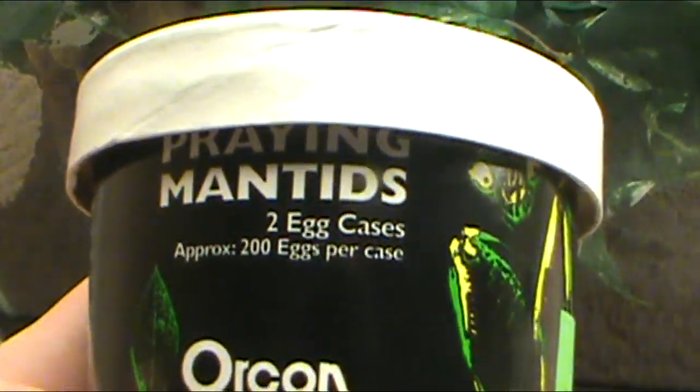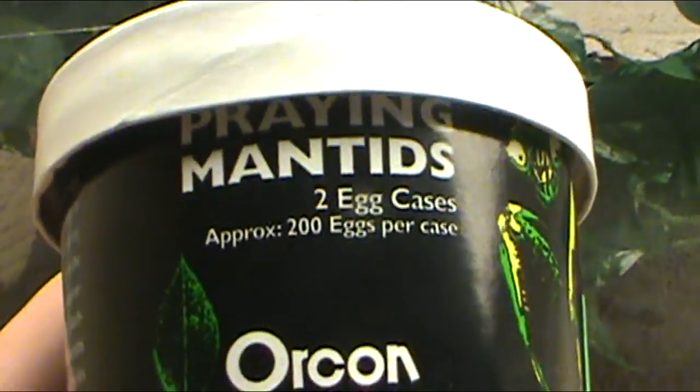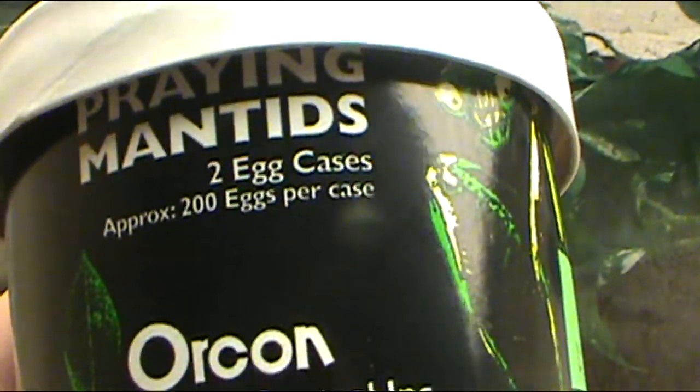What we have is a 10-gallon tank that you get from Walmart for about $15, and got some plastic on top to keep humidity in. What we're going to basically show you is these little guys right here — praying mantids with a D, or praying mantis. Mantis being singular, mantids being plural.